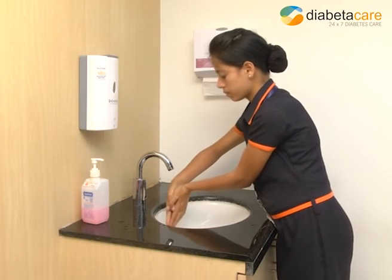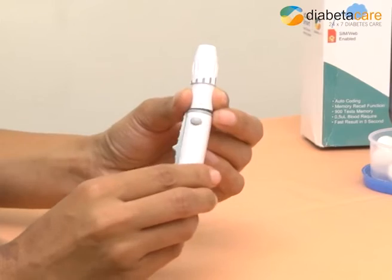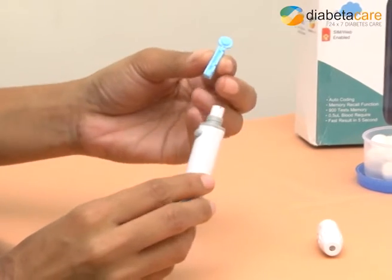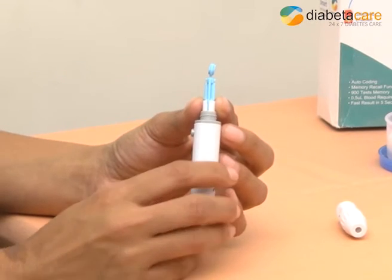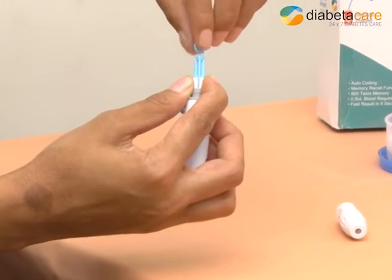Wash your hands with soap and water. Ensure your hands are dry. Remove the lancet device cover. Place a new lancet securely into the lancet carrier. Remove the protective cap from the lancet — do not discard this cap. Place the cover back on the lancet device.